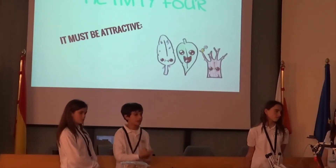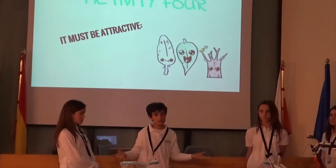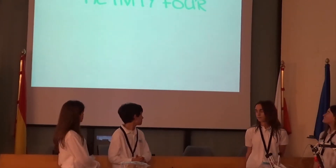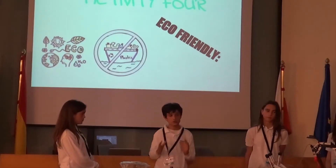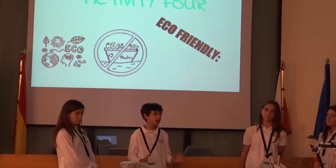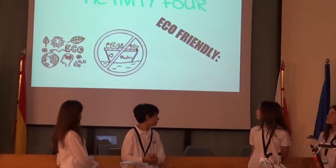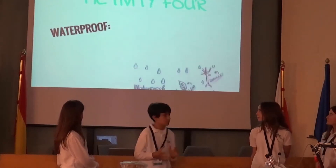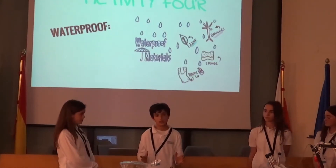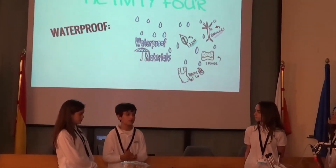For attractiveness, we are going to place feathers, little branches, and leaves so the nest looks real. For eco-friendliness, there is no specific solution other than trying to use as little plastic as possible. For waterproofing, we are going to use impermeable materials to prevent water from entering the nest.